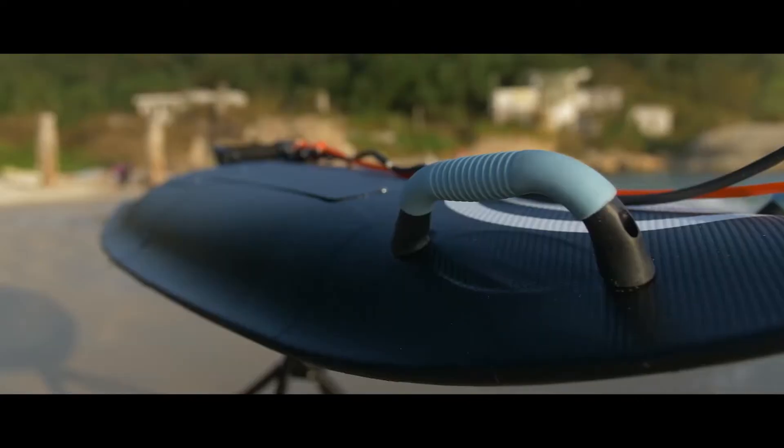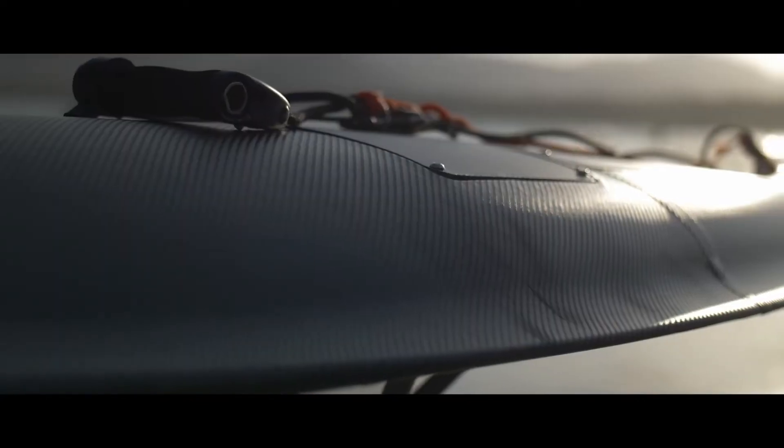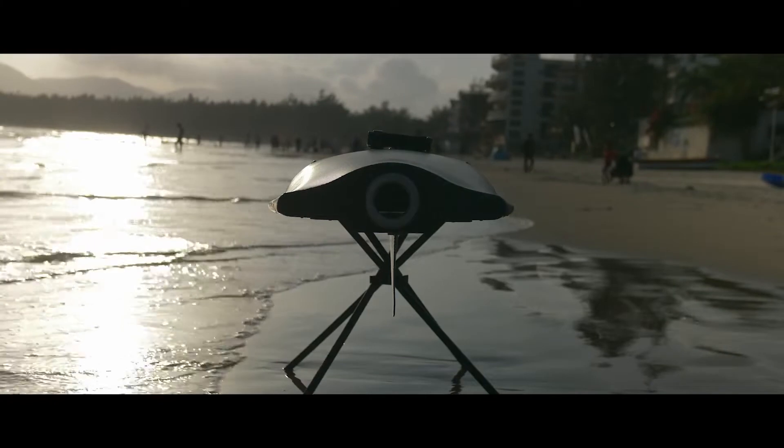Blee is super easy to assemble, and with our swappable battery, you can keep hitting those waves all day long.